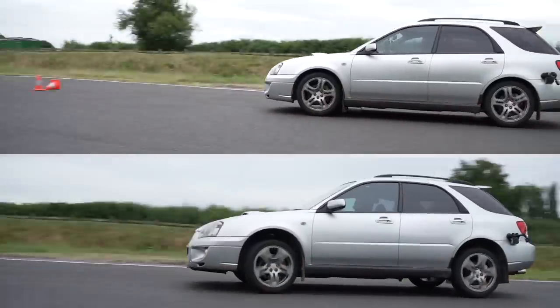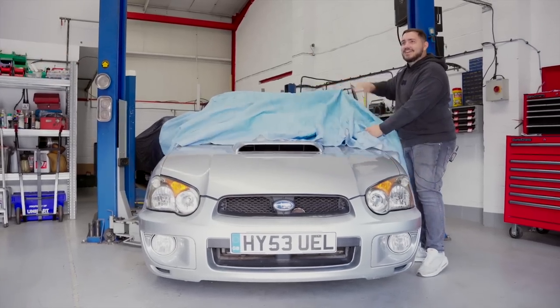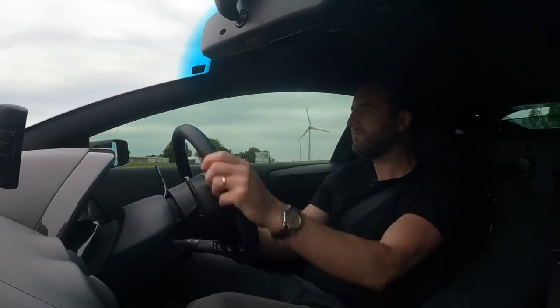We're trying to beat a supercar with a £15,000 budget. We spent just under £4,000 on a Subaru WRX estate. This was owned by a Nigel — a Nigel. And we're upgrading it to be a supercar beater, driven by Scott, a racing driver.